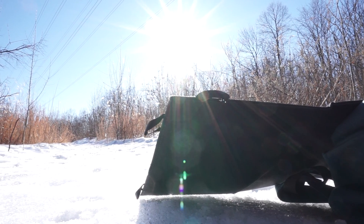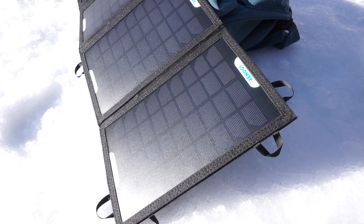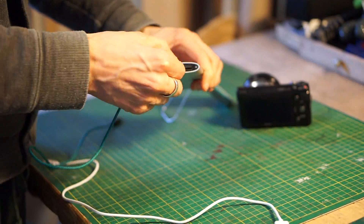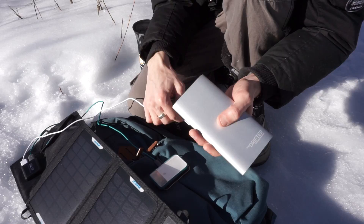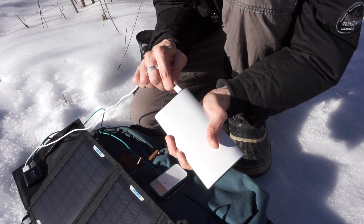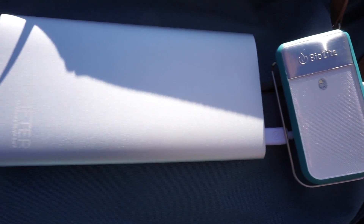You can use the solar panel alone — you can plug one or two USB devices, put this outside, let it charge during the day, and your devices are charged. You can also use a battery pack like this. You can charge the battery pack during the day and then use it to charge your electronics later at night indoors or wherever it's more convenient. As you can see here, you can also charge the battery pack as well as a USB device at the same time.